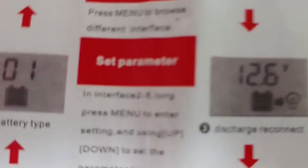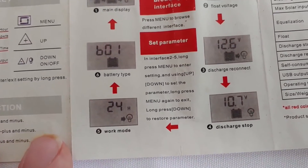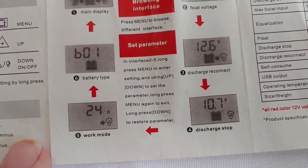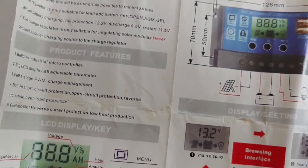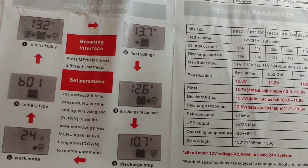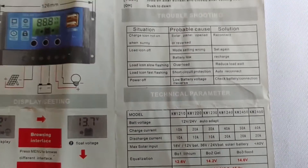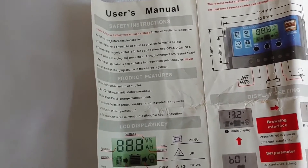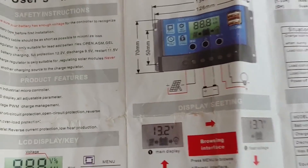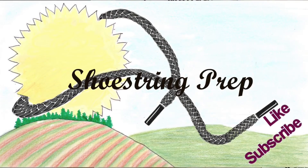I'm not going to spend too much time on that one. And if you can't see something and you have a specific question about what's on the manual, put it down in the comments and I'll be more than happy to answer it for you. I hope this little video with the manual was helpful and it answers everybody's questions. Put down comments if you have any other questions, and don't forget to subscribe, like, share — and Shoestring out.